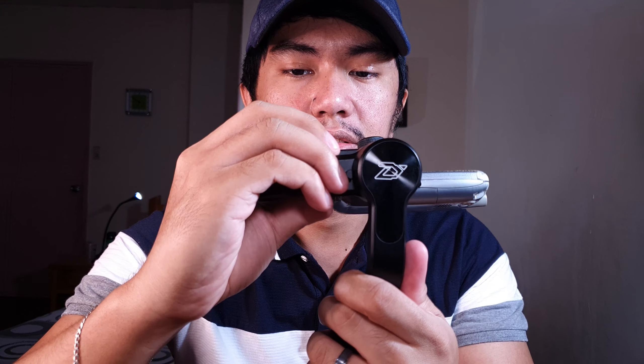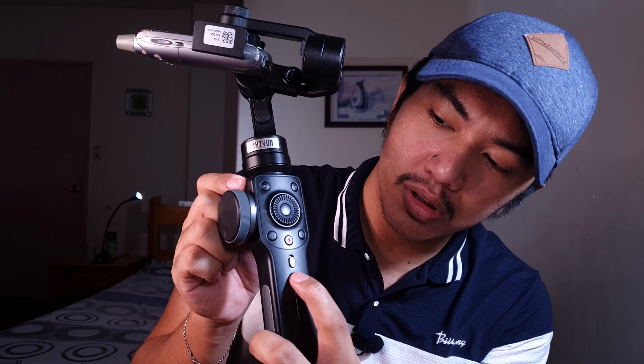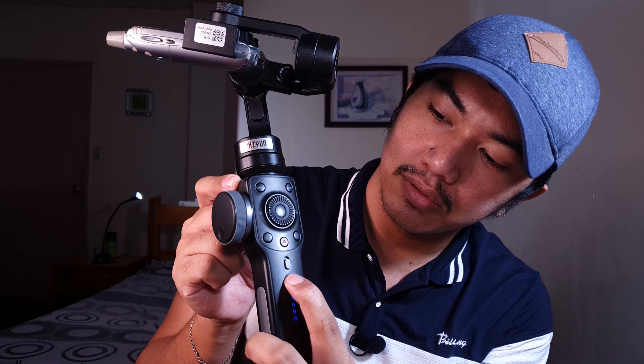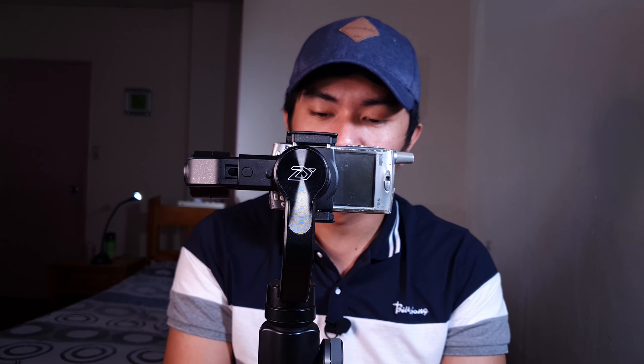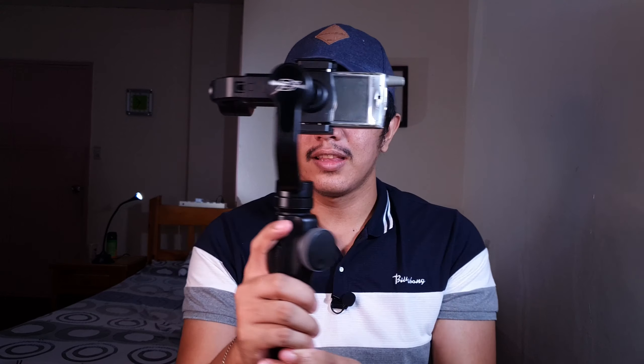Kita natin ngayon — naka-on na yung Zhiyun Smooth 4 natin. Makikita nyo, stabilized na yung rig natin. At anong galaw natin sa handle, yung phone natin horizontal pa rin. Naka-pan-follow tayo — kahit itutok ko yung handle ko, doon din pumupunta yung camera.